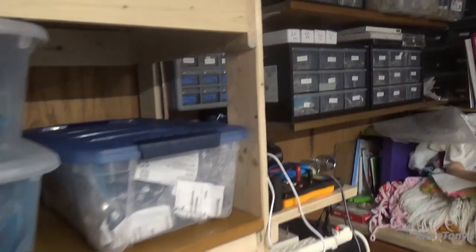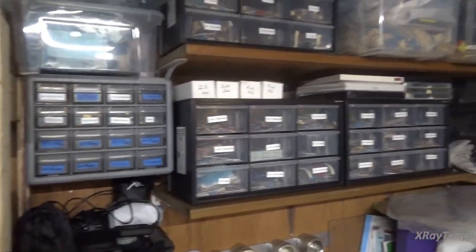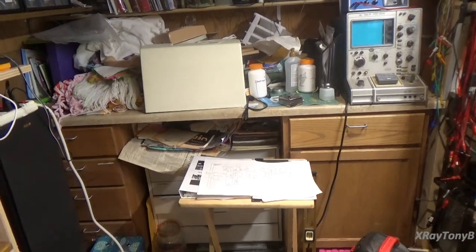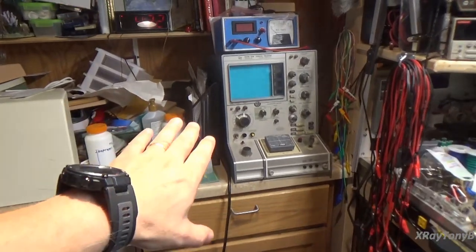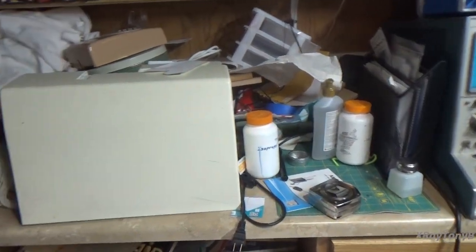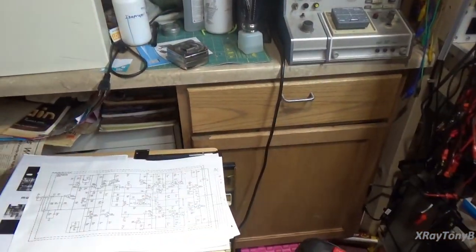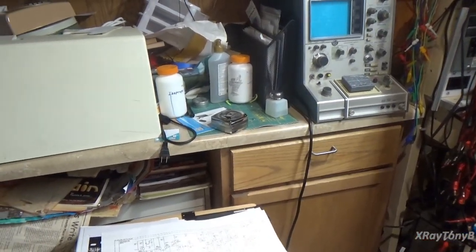We're only about halfway done with the project, and you can kind of see more of the shelving and the resistors. But this built-in countertop with these drawers — this is eventually also going to get totally cleared off, and I'm going to set up my Hickok tube tester, my Triplet transistor analyzer, and a few other pieces on top of this bench and make this like a component testing bench, and then have some extra storage down here. So that's yet to come, and I will be spending a little more time on that yet.